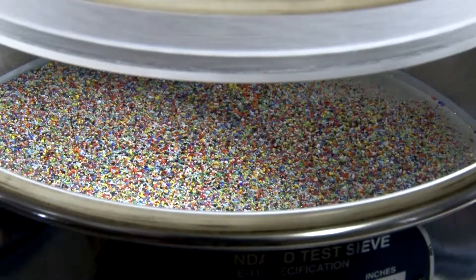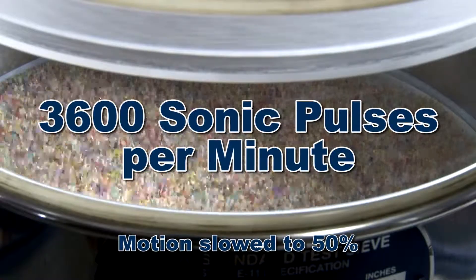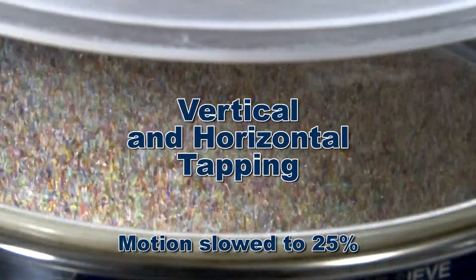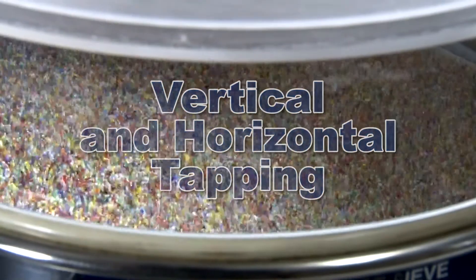The continuous agitation of 3,600 pulses per minute with its vertical oscillating air column lifts and reorients particles on the mesh surface. The tapping actions help ensure the maximum number of passing opportunities while reducing bothersome sample clumping.